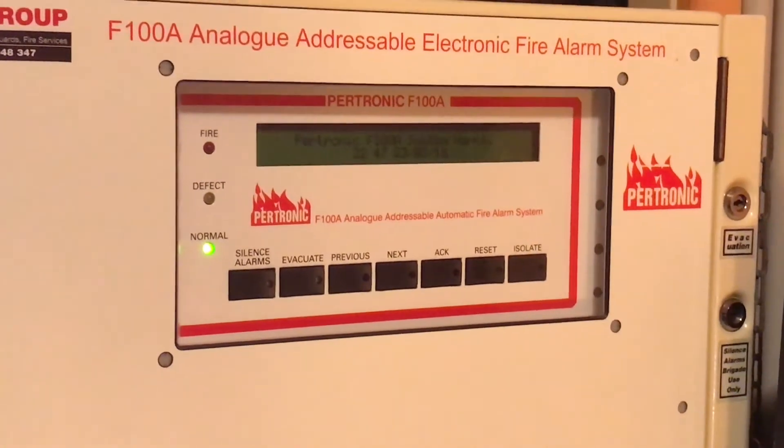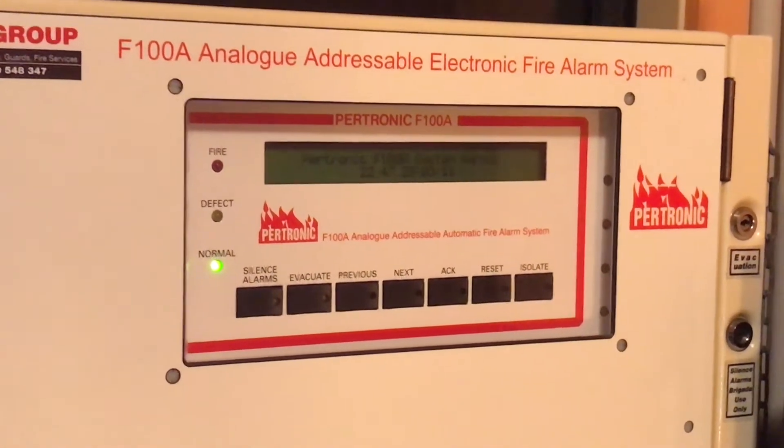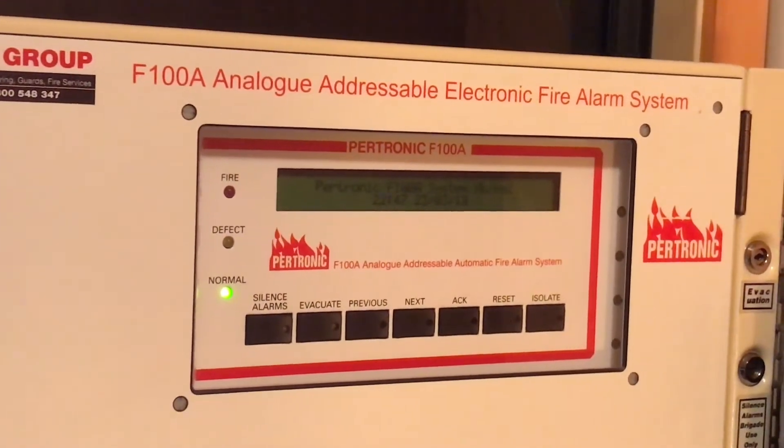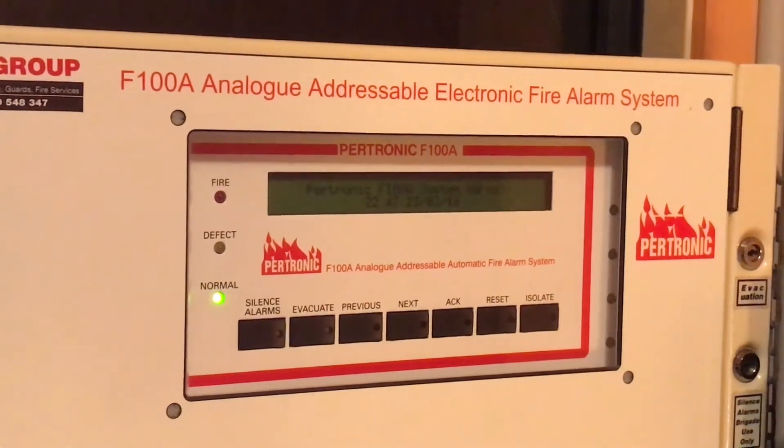There are quite a few clear advantages of analog addressable over conventional, such as being able to tell exactly which device goes off and the additional support for relays and monitor modules.